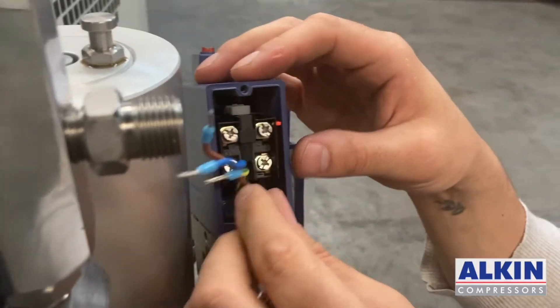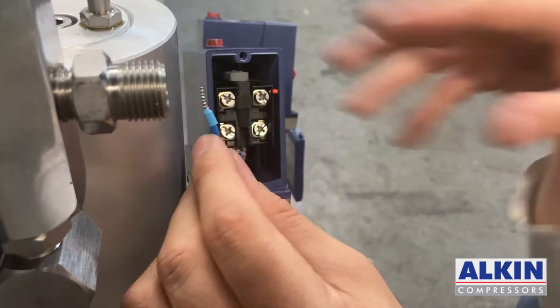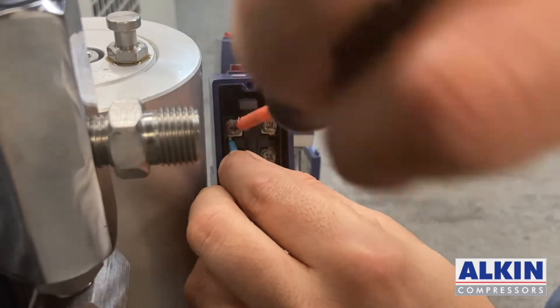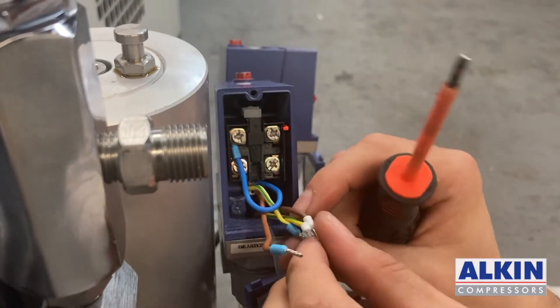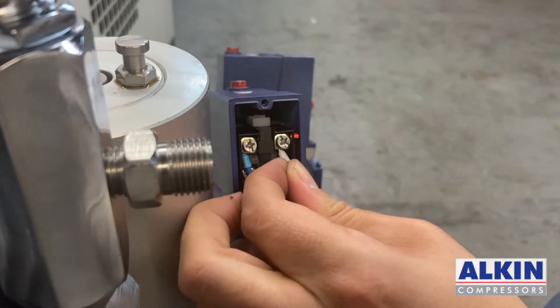The wire coming from the compressor's electric box — I will connect the blue one on one of the terminals. For the other terminal, I will connect the black wire coming from the second pressure switch.